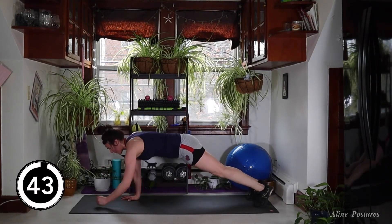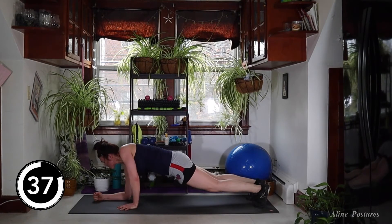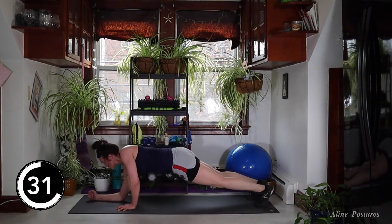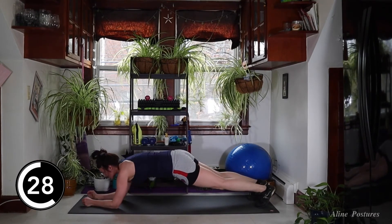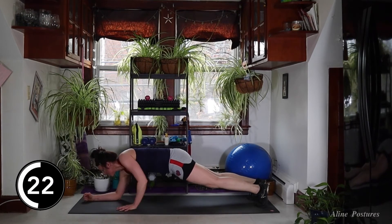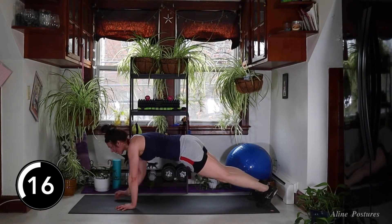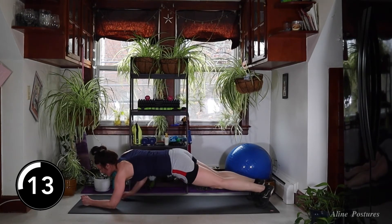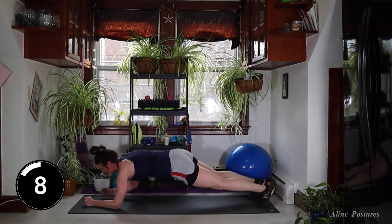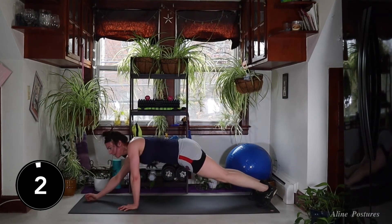Up, up, down, down. Engage those abs, engage the glutes. If you find your hips are wiggling too much, just widen your feet. This is a big bodyweight exercise — stabilizing for the pelvis and integration of our spine with our shoulders. 20 seconds, guys — come on, don't give up. I'm sweating, I'm doing this with you. I'm not giving up. 10 seconds. Five, three, two — last one.